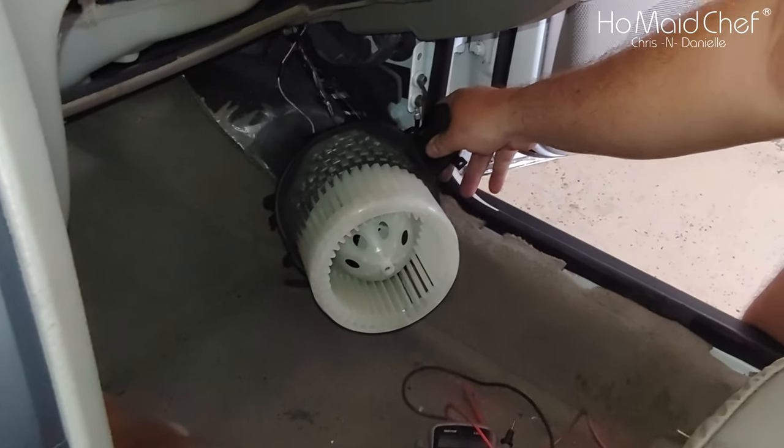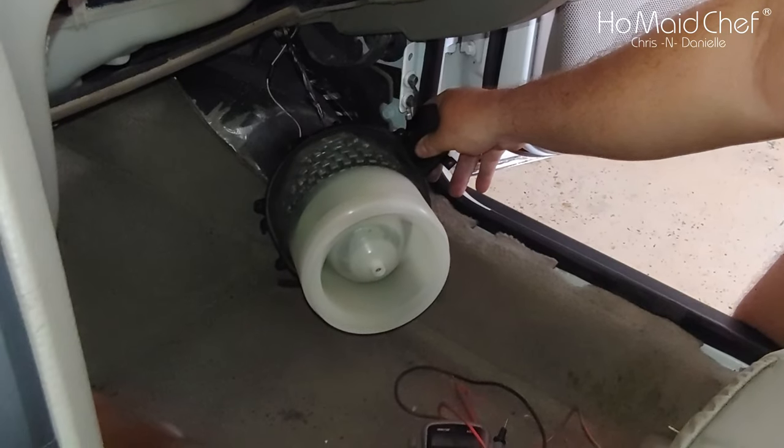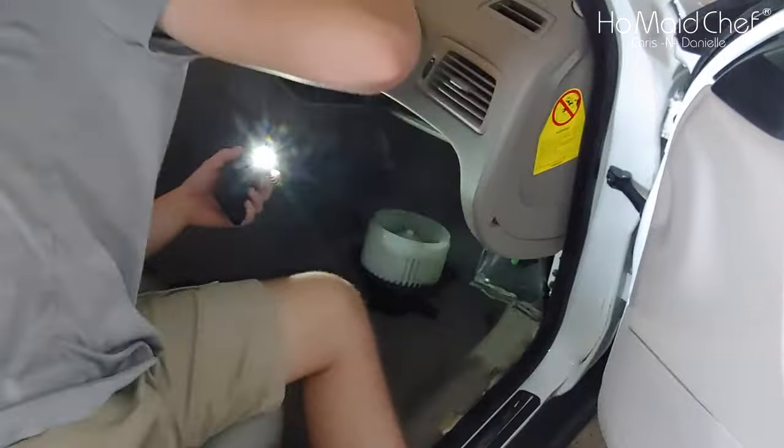Now with the new blower in, we're going to see if it works. Yeah — we have blower! Oh, I'm sore. I can't move.